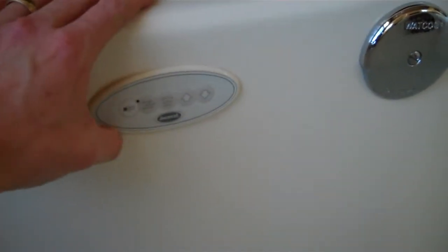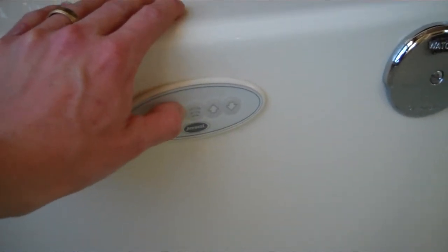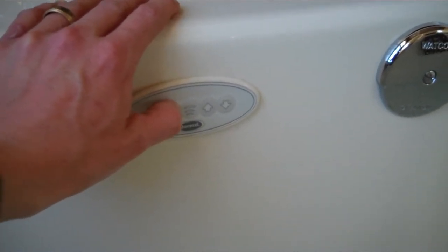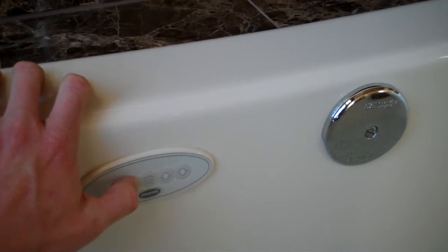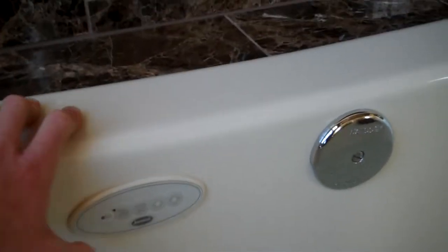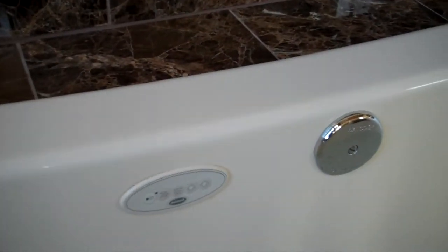Pushing the second button will create a variable speed pulse. Press it again and it will turn off, going back to the normal slower constant flow. The second button creates a high and low pulse rather than a wave-type motion.